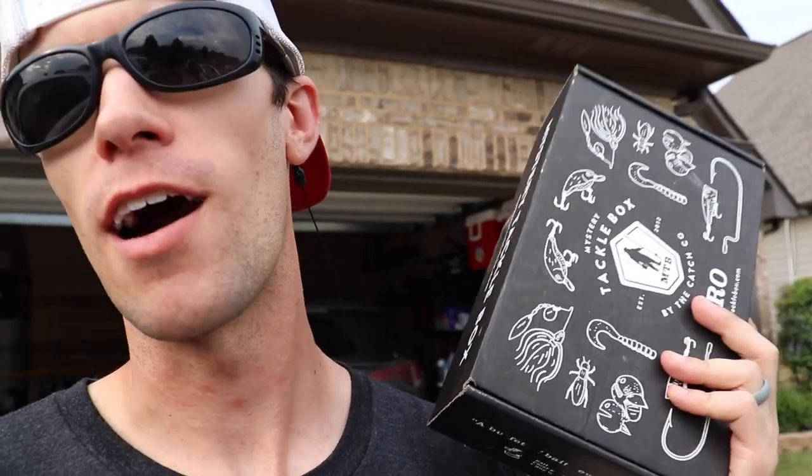For those waiting on the giveaway: if you want to win this box — some baits are used, we caught fish on every one of them — comment which bait was your favorite and why. Also hit the red subscribe button, turn it gray, and hit the notification bell. I'll announce the winner in the next video coming out Tuesday May 19th. You've got till Tuesday. Anyway, I hope you guys enjoyed it — I love me some mystery tackle box, been with them long before the sponsorship. It's a great company; check them out and we'll catch you next time!